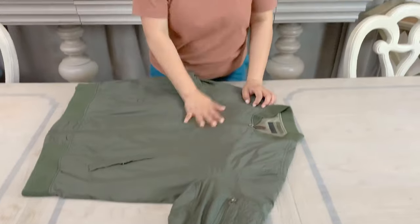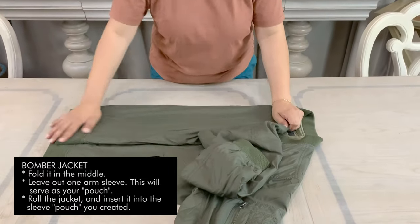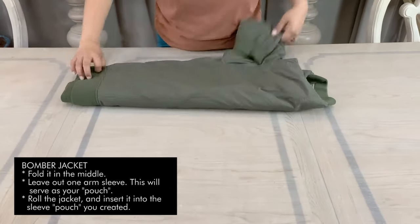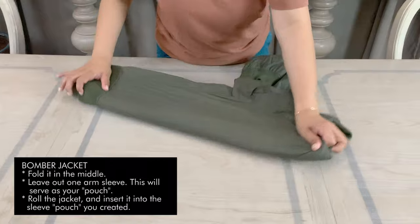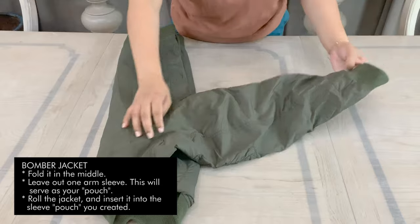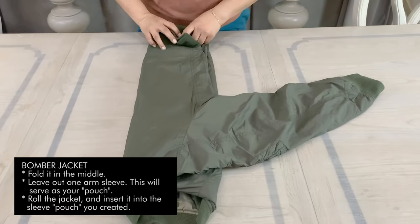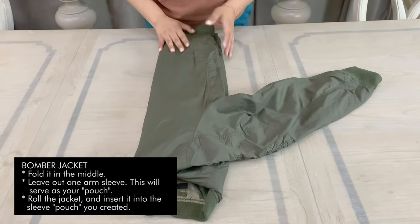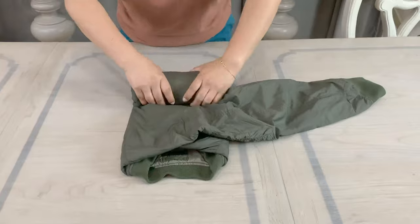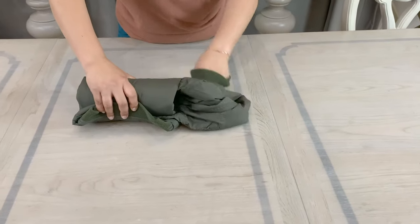So I am going to show you how to fold a bomber jacket. This is the technique that I do mostly for the jackets of my kids. I know there are moms out there or those who love to travel that are very particular and don't want them loosening. So if you are that type then don't do this technique, but I'm going to show it to you anyway. So now that you have this shape, you're going to start rolling the jacket, and you use this as the pouch.